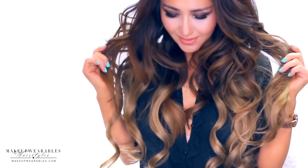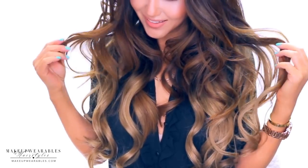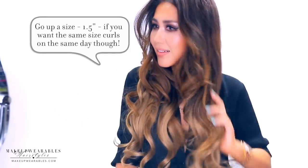Here I'm wearing my Blonde Ombre Luxie Hair extensions in 24 inches. Both my hair and my Luxies were curled with the 1-inch HSI Professional Curling Iron the day before. If you want the same curl on the same day, use the biggest barrel from the HSI 4-in-1 Curling Iron Kit and curl all of your hair towards your face, except for your crown which should be curled away.